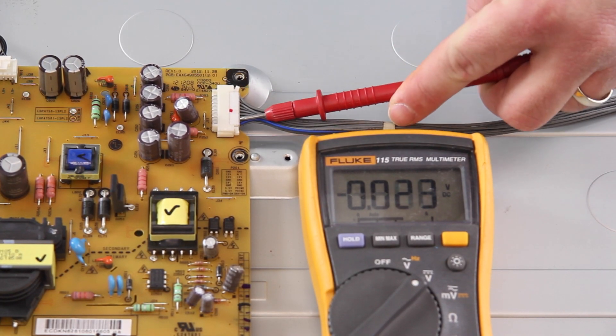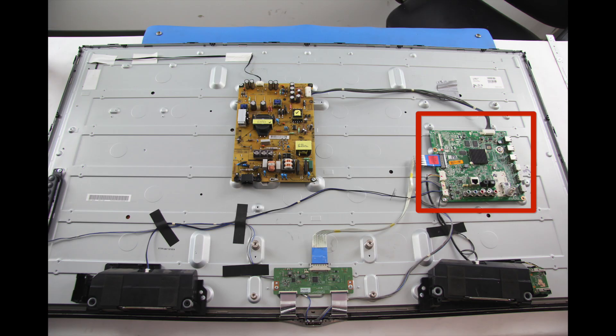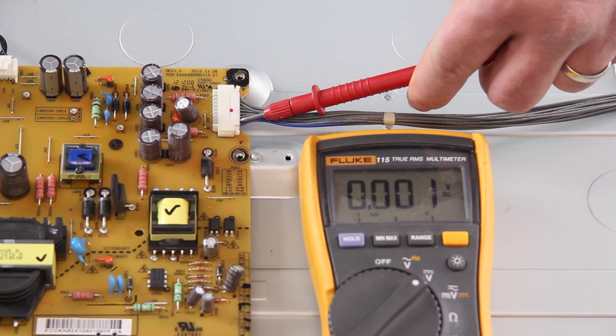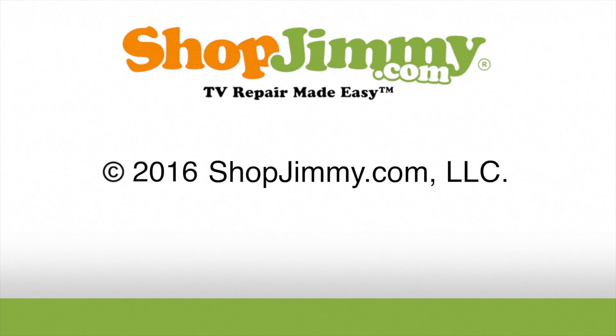After you have checked the pins, if you do have the 3.5V standby on your meter, then it shows that you do have standby and it is recommended to replace the main board. If you do not have the 3.5V standby on the meter, then it is recommended to replace the power supply board. This testing is a great place to start for troubleshooting these symptoms. In some rare cases, if you do have standby and your TV will not power on, the problem could also be a component on the power supply board.